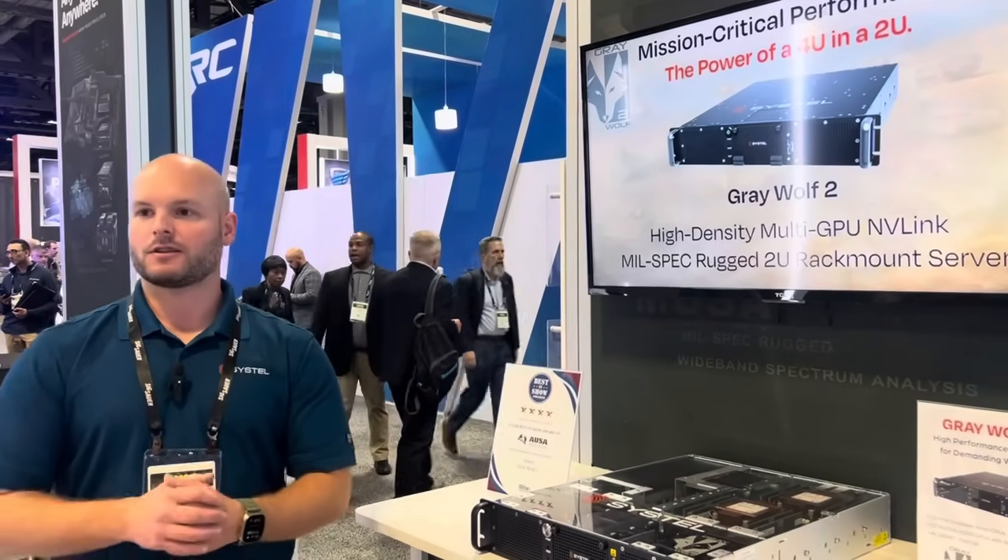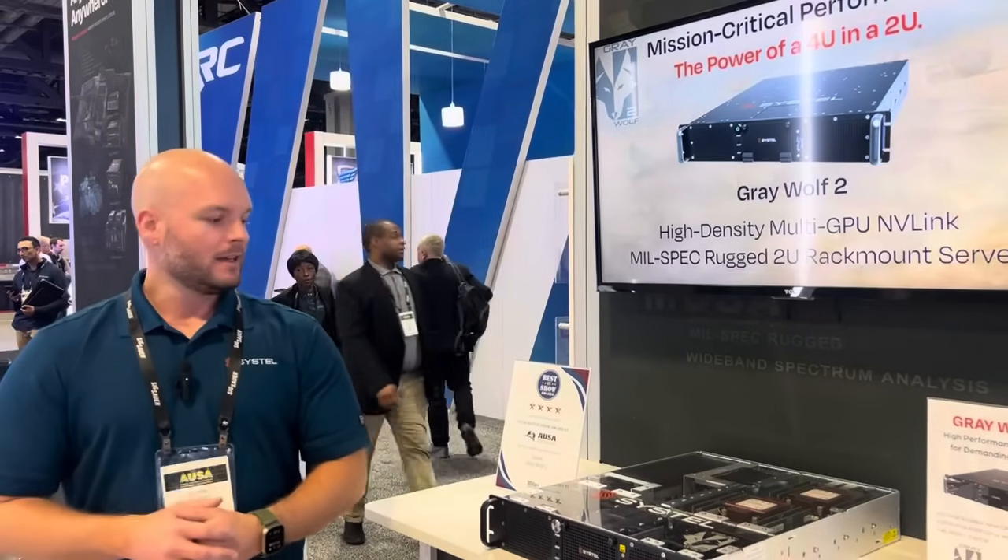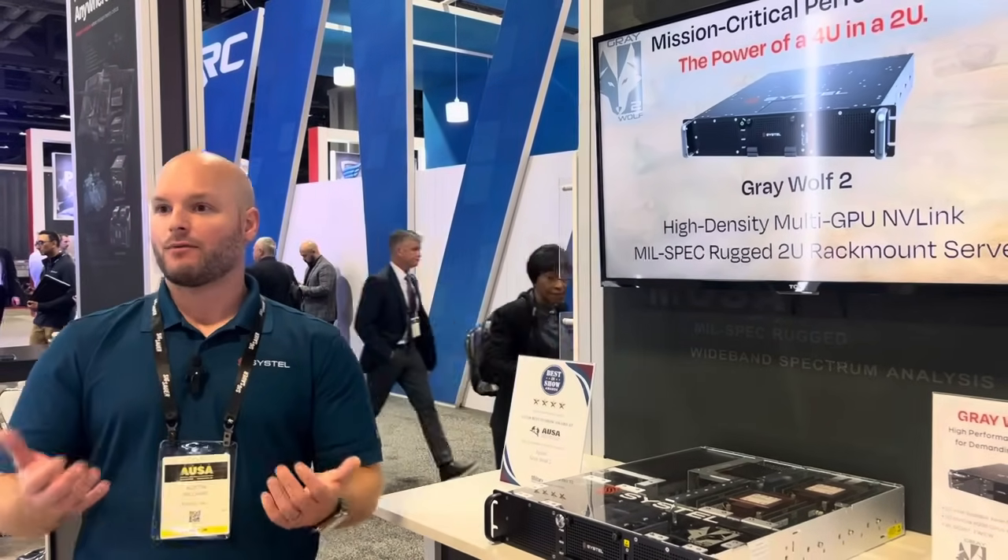Hi, my name is Austin Williams with SysTel USA, and today we're going to talk about the Grey Wolf 2, which is my product as part of the product manager for SysTel. With this product, it's in essence a 4U and a 2U. So what does that mean as a 4U and a 2U?